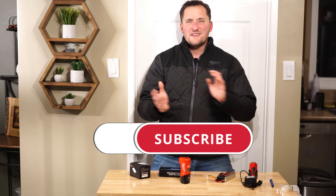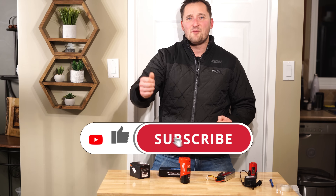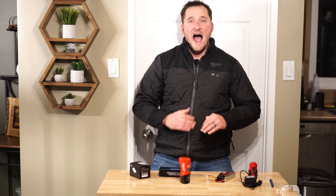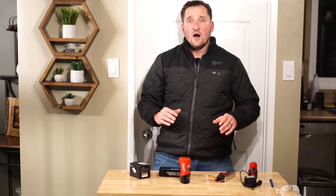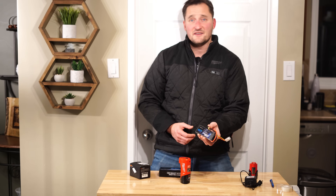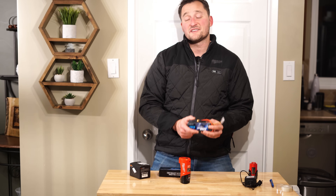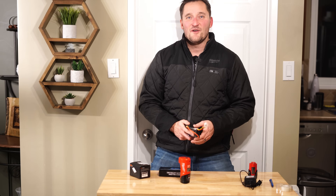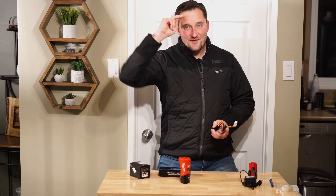Folks, if this video was helpful, please consider subscribing, hitting that like button, and leaving me a comment below. I haven't seen any other videos or posts mentioning trying to use a battery and adapter system like this, and I had fantastic success with it — so I thought, why not let the world know about it. Catch you in the next video. Bye for now.